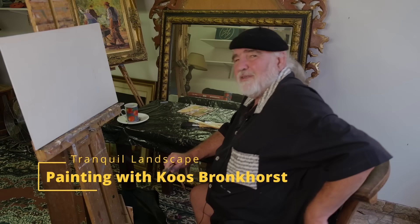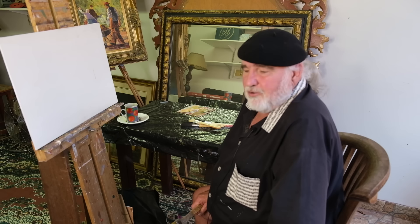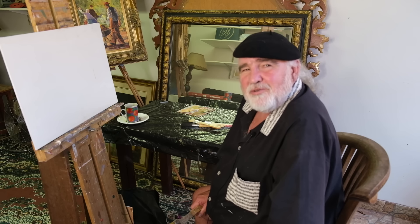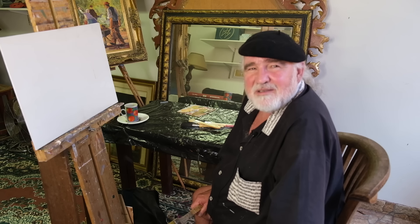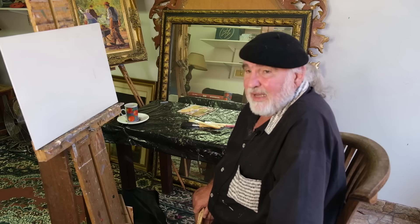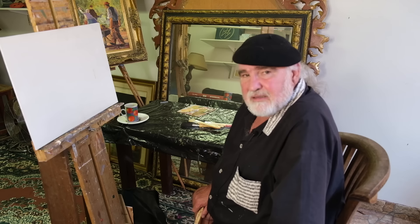Hi there, my name is Coes Bronckhorst and I am a painter. What I want to show you today is the love for painting — how to lose your fear of a white canvas, because that is probably the biggest hang-up most of us have, when you find a white canvas in front of you and you've got to create something.